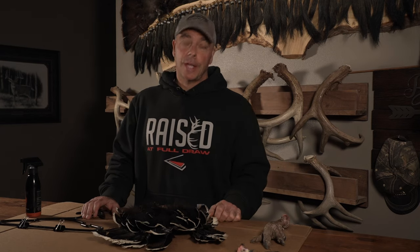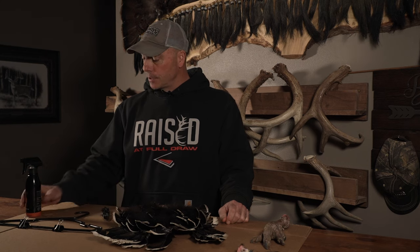Today we're going to show you how to save your turkey fan in five days using fan lock. Instead of using borax or salt, which makes a huge mess, watch how slick and easy this works.